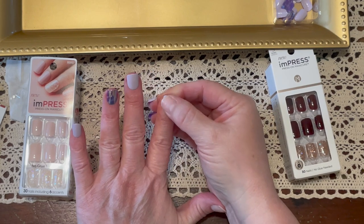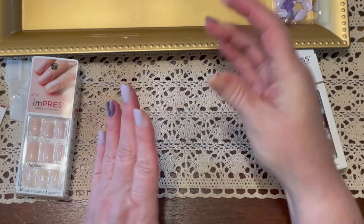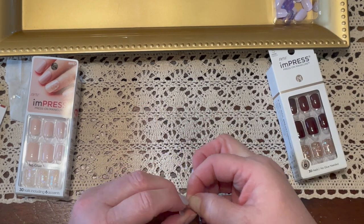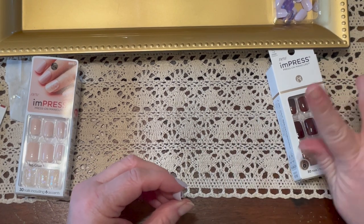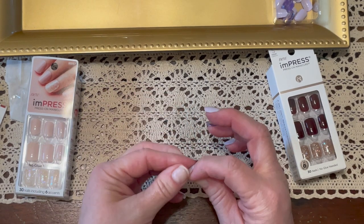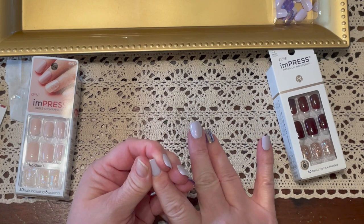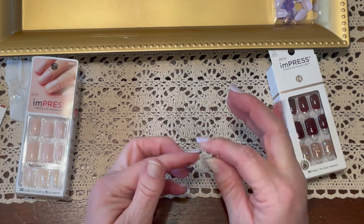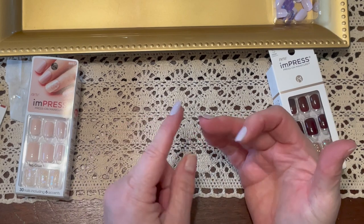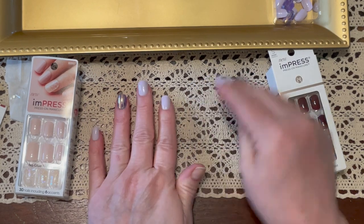I just thought these lavender ones are going to be perfect for Easter next weekend. Guys, these are so easy and they don't damage your nails, which is what I like. I love wearing nail polish but it doesn't typically stay on my nails — it peels. I have not had any peeling or drying out with this. The first time I did these, I squeezed this finger so hard it was sore for two days — let's not do that again! If you have a little bump at the tip, you can file it off; I just let it wear off on its own.